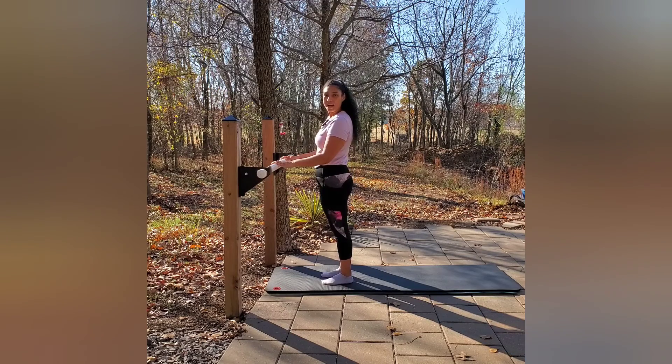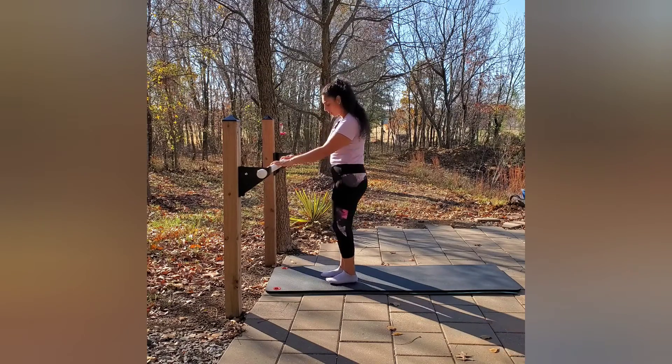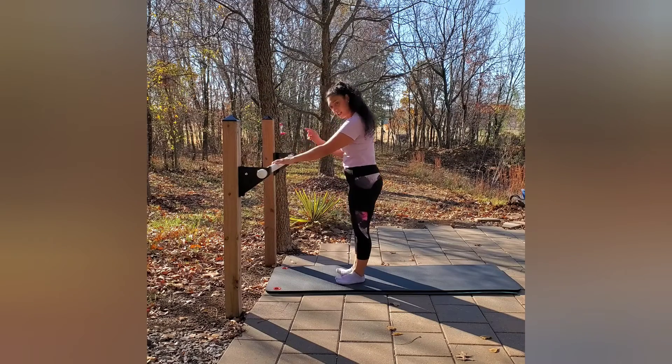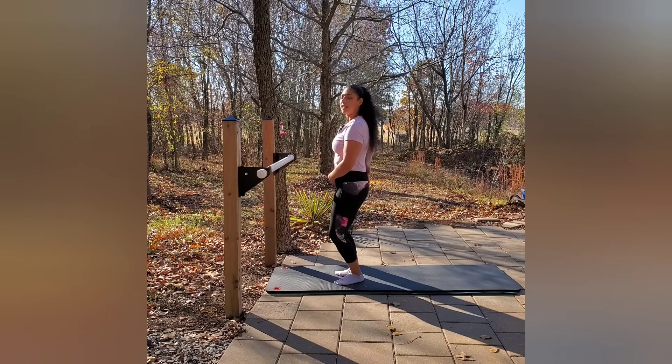We will begin by placing our hands on our countertop or bar. We're going to be parallel, about arms distance away from the bar. Feet parallel, then go ahead and glue those heels together — you're going to have a narrow V. From here, slight bend in those knees, nice heavy tailbone.